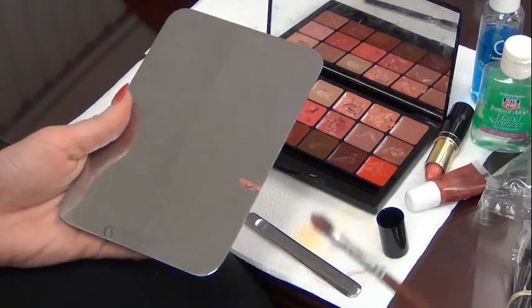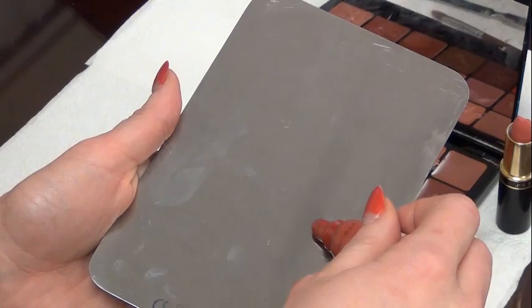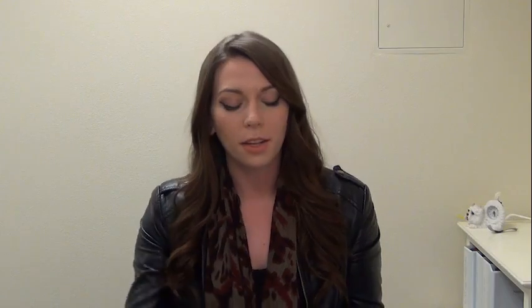Then you're going to apply with a lip brush. If you're using a tube of lipstick, I would use it like this. Then you're going to take your lip brush and apply to your client. If you're using a lip gloss or a lip tar, you're going to go ahead and dispense the product onto your palette, and then take your lip brush and apply on your client.